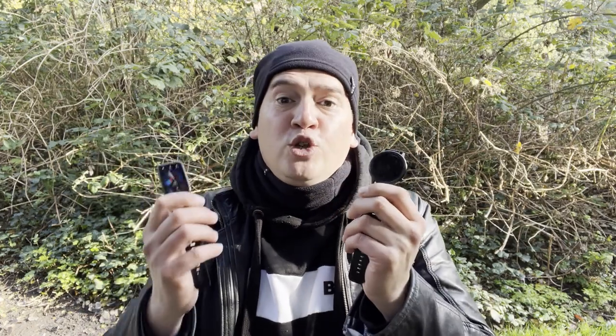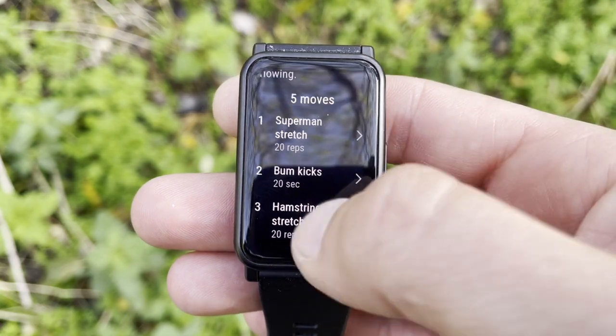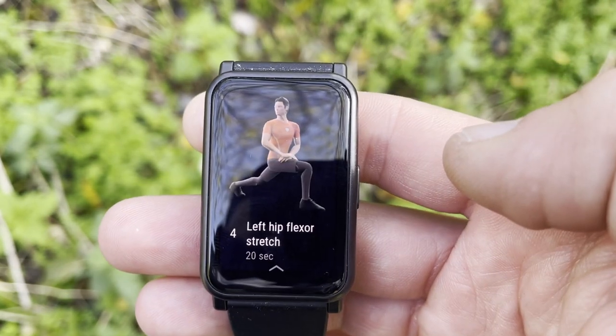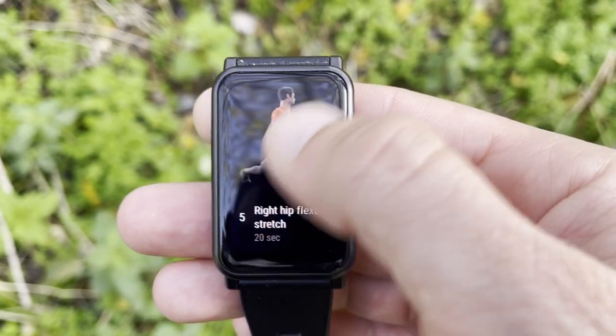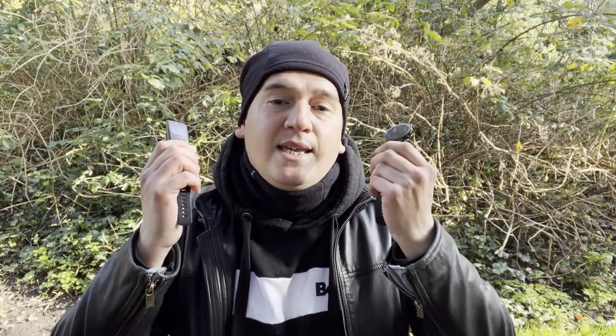Honor didn't just make the ES look cheaper and reduce functionality. While the Magic Watch 2 has a dedicated running app with 13 courses of varying intensities thanks to its built-in GPS, the ES gets 12 animated workouts with 44 animated gestures. The animated exercise demonstrations are amazing to look at and ensure you perform exercises the correct way.